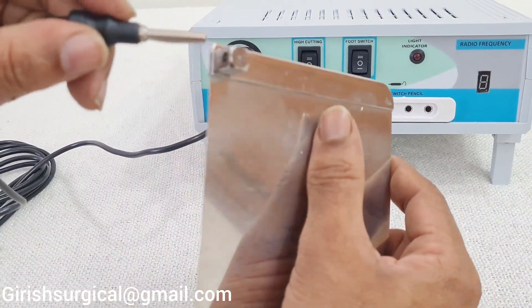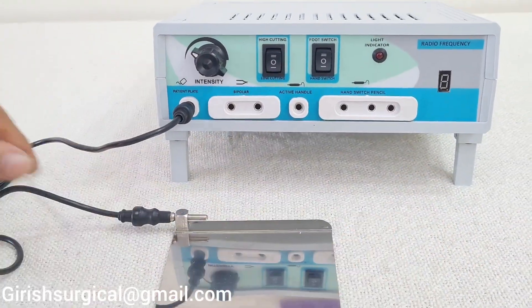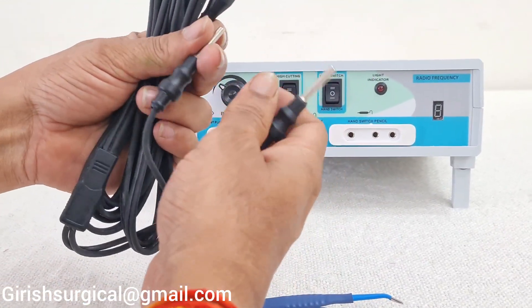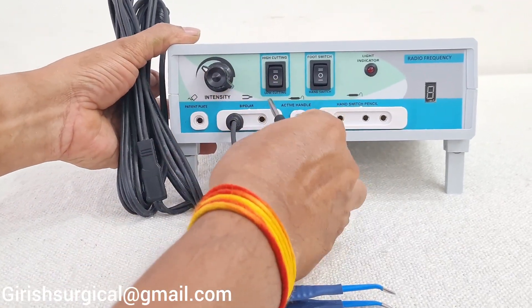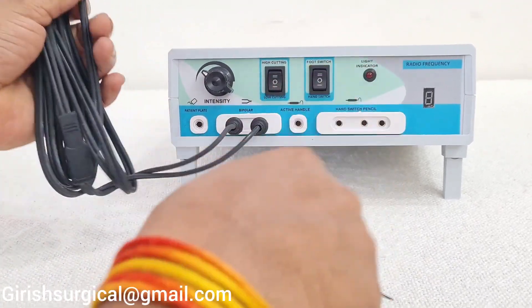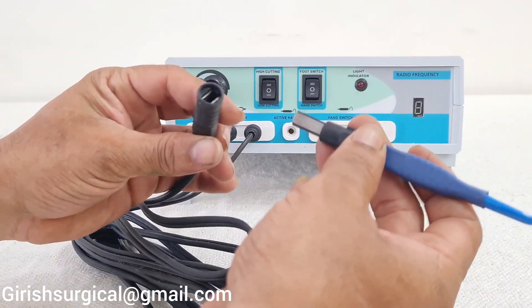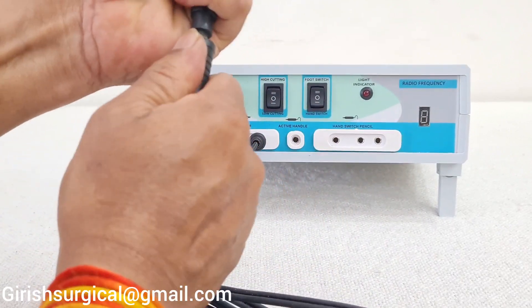Here is the hole — insert the jack pin like this. Now for bipolar: the 2 banana jack pins go into the bipolar connection like this. This is the bipolar forceps tweezers — insert the bipolar forceps into the cable cord.